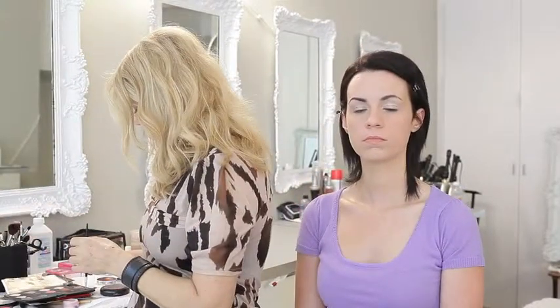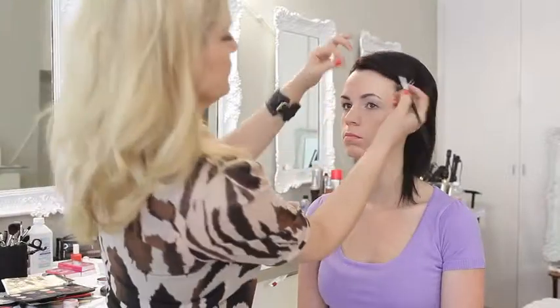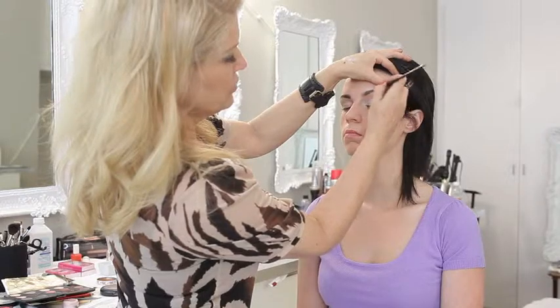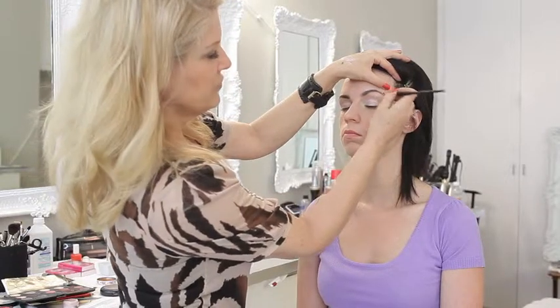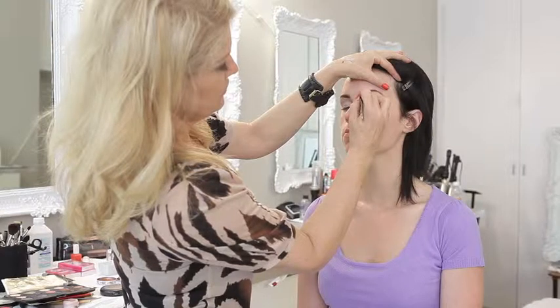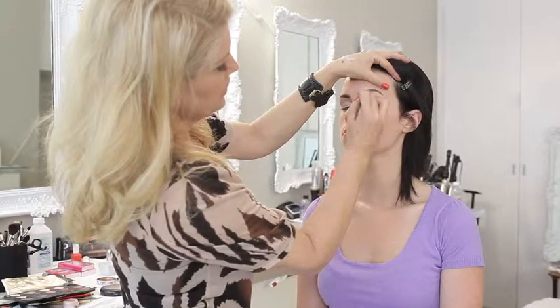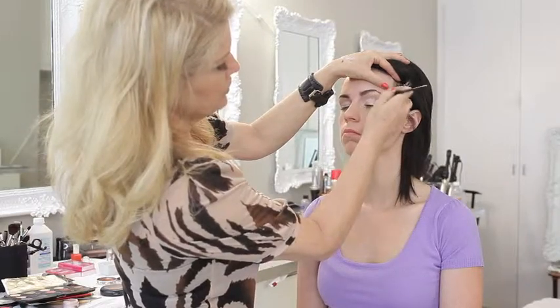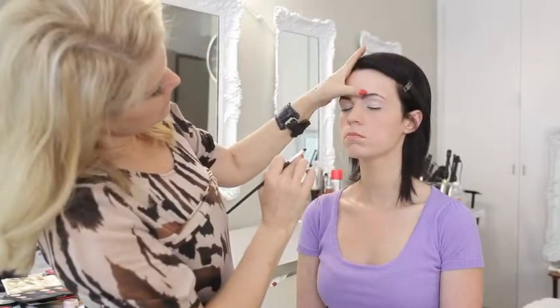Let me do the other side really quickly — start at the highest point and then work it down, then come in and start filling in here. If you need to make a little more of a shape or a stronger line, you can do that after. But in a modern day 60s look, you don't want the eyebrow to look like a character — you want it to be a modern day brow, relatively strong but also realistic.